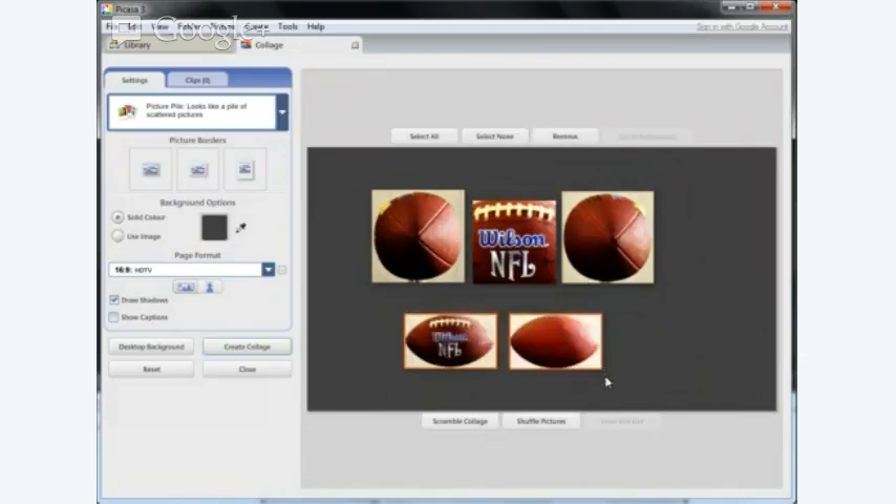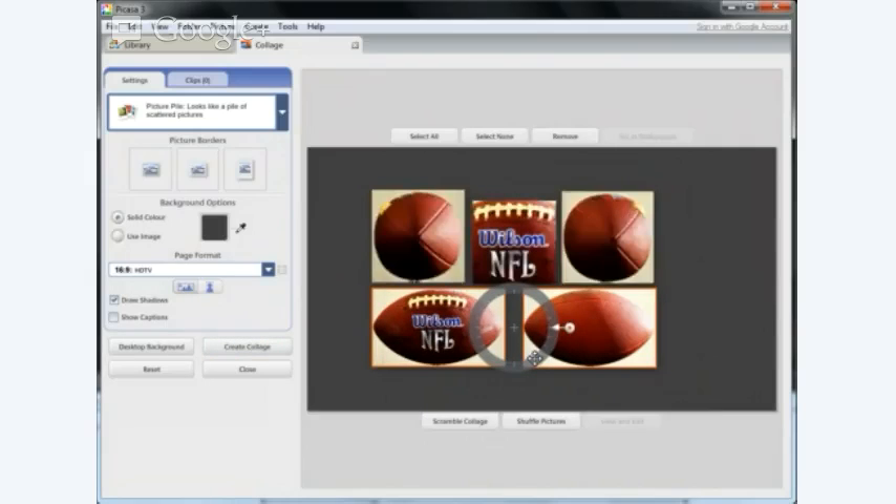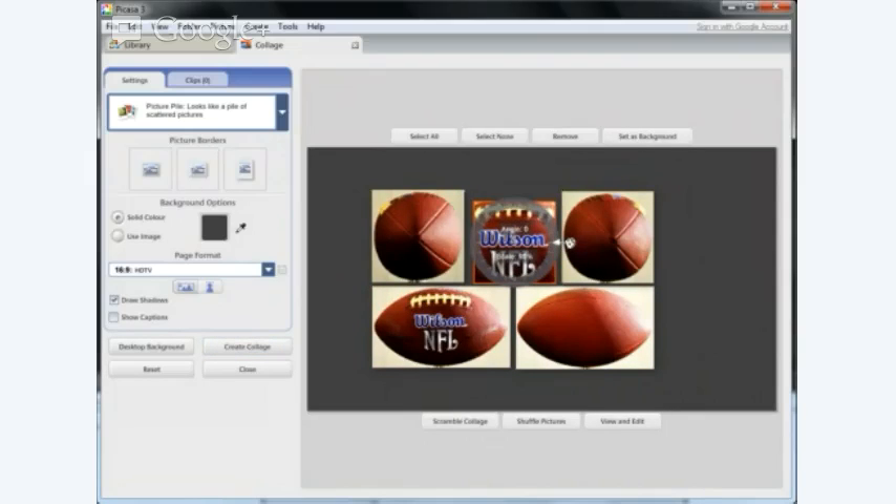I'm going to select those two and bring those — can you see it's starting to create a little bit of shape? Not bad. Let's bring that one to the left, select both again. That's nearly there — that'll do. Let's make it slightly bigger. Let's put that in the middle like that. What about background colour? Let's just leave it — create the collage.